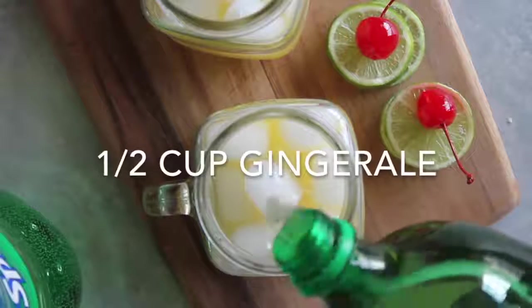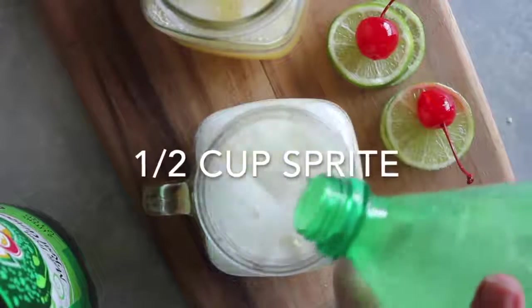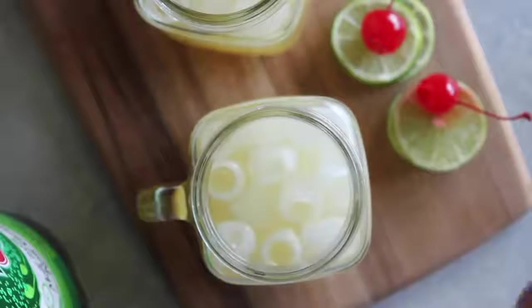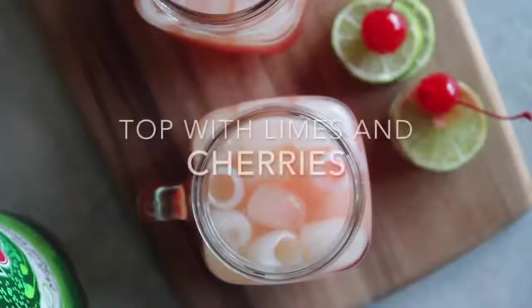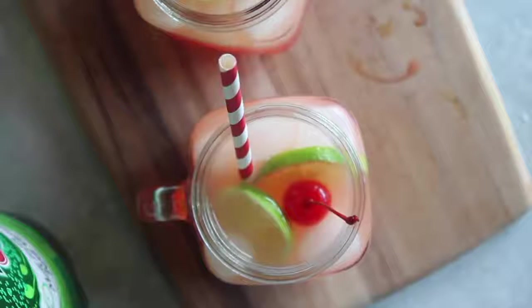Then a half cup of ginger ale — use ginger ale, it makes a big difference. Then a half cup of Sprite, and then two tablespoons of grenadine. I use Rose's grenadine, which I got at my local Kroger — you can find it at most grocery stores. It's what gives it its color. Top it with two limes and a cherry. I suggest making this one at a time so you can get that awesome Shirley Temple color.